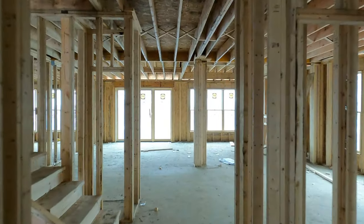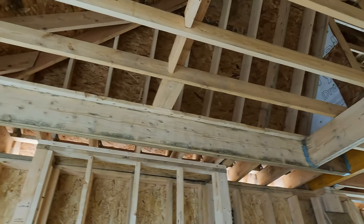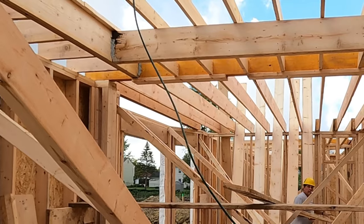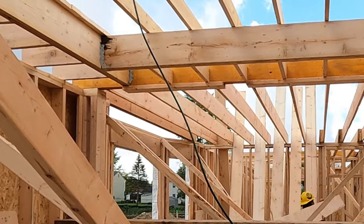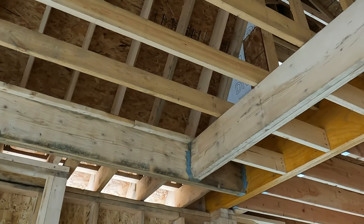Here's an interesting detail to look at — this is our coffered beam ceiling in our great room. Behind the drywall and all the trim that you'll see when you walk our model, this is actually what the framing looks like. You can see the beams that we've put around the coffer that allow us to raise the ceiling.